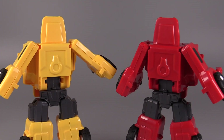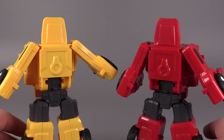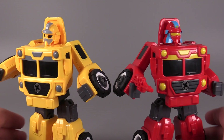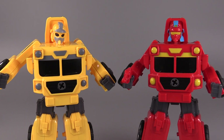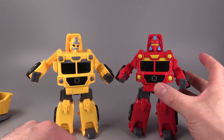Unfortunately, there's no way to peg in or use the extra bits from the vehicle mode in robot mode that I have found. If you have these figures and you can find a way to do something with that stuff, let me know down in the comments.